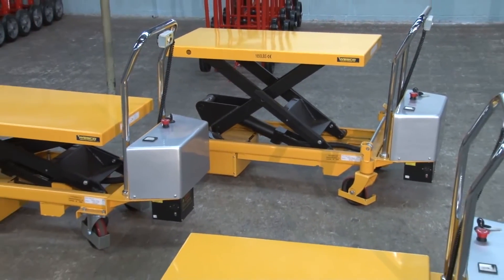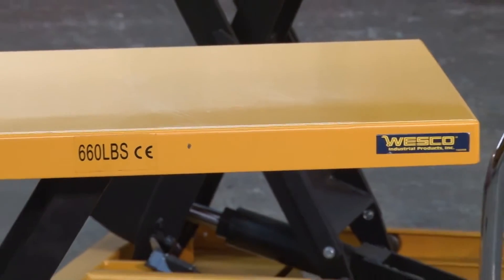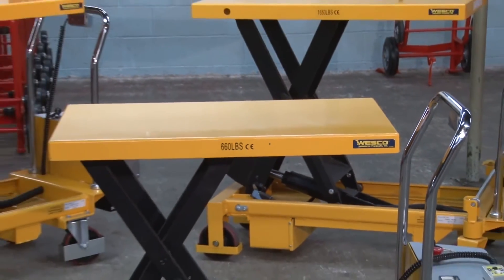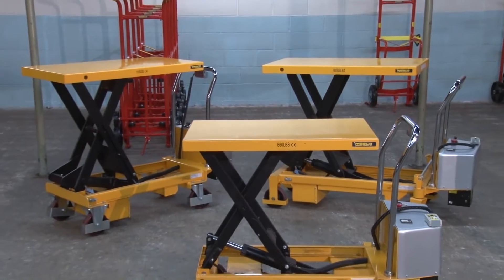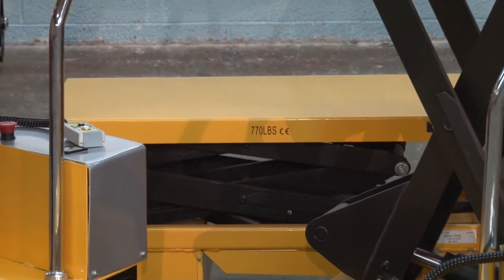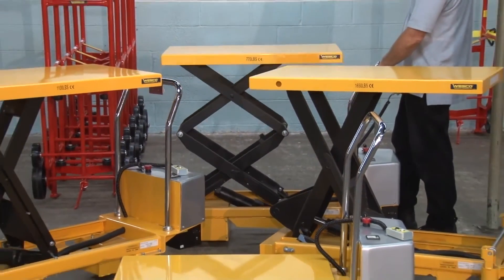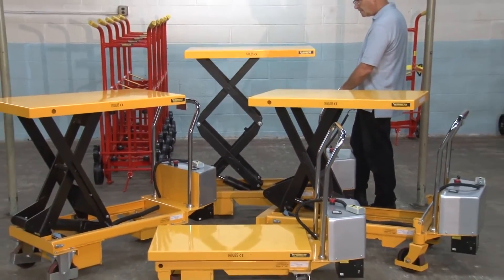A smaller lift table measures approximately 20 by 33 inches and can lift as much as 660 pounds to a height of 34 and a half inches. A double scissor lift model is also available that can lift 770 pounds to a height of 51 and a half inches.